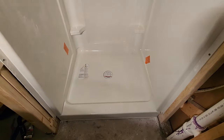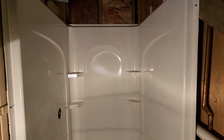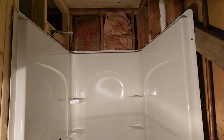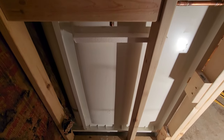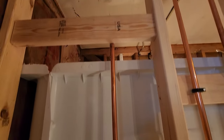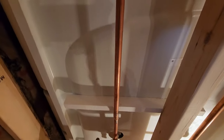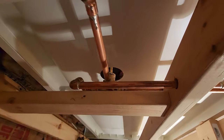In today's episode, we're going to show you how to install a Sterling Sectional Shower Unit. This is a four-piece model: the base, the two side walls, and the back wall — all separate. It is a 36-inch wide by 34-inch deep unit. We're going to show you basically how we did this from start to finish.